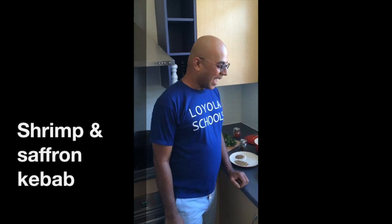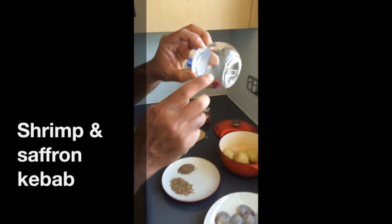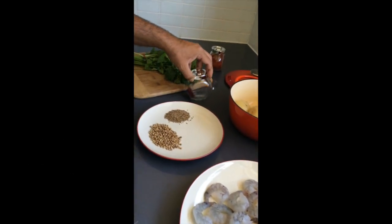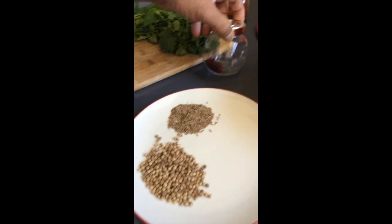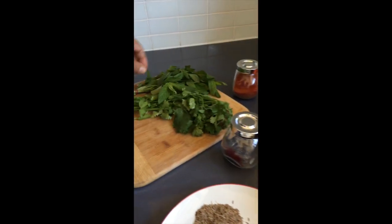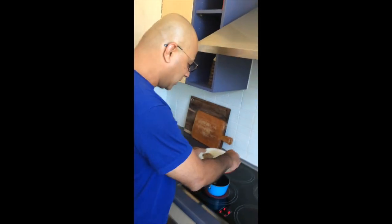Happy holidays! Today I'm going to make some shrimp and saffron kebabs. All we need is some fresh shrimps, coriander seeds, cumin, saffron, red chili pepper, boiled potatoes, coriander, and mint. That's all the ingredients we need.